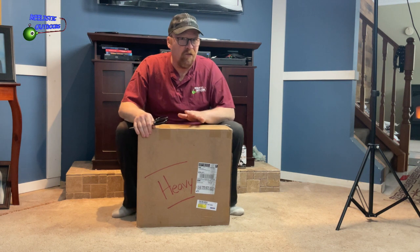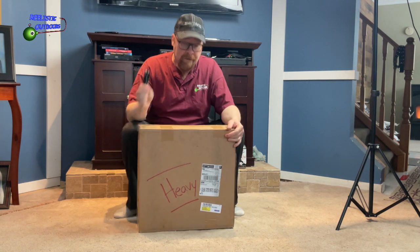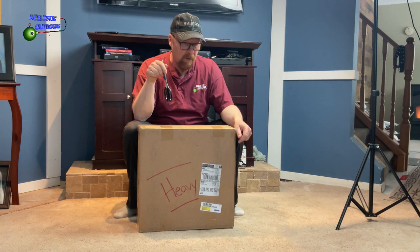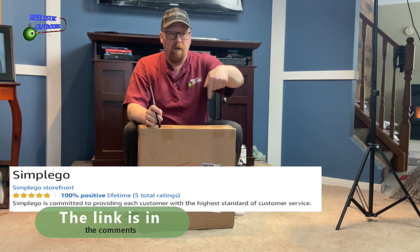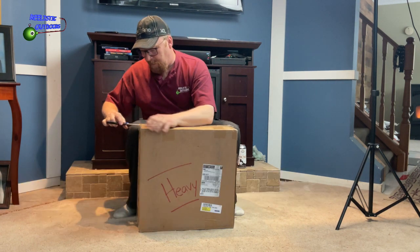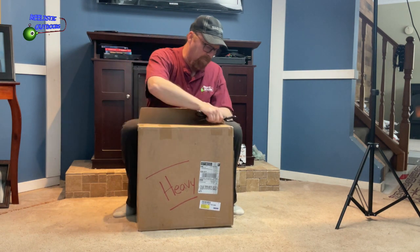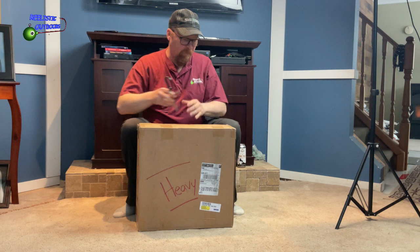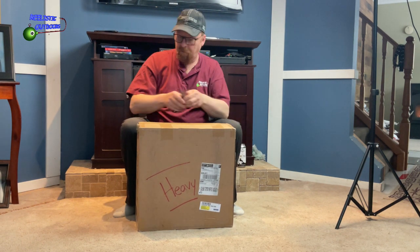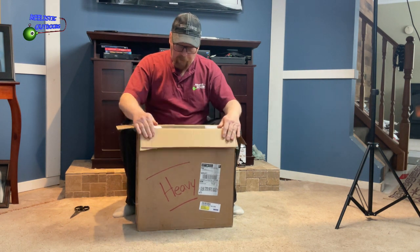Okay guys, this is the unboxing of a Chinese diesel heater. I ordered it through Amazon and I will put the link of the actual reseller below so you can find it. I'm going to be using this mostly for ice fishing, so it's going to be one of the few reviews I've seen on it specifically for ice fishing. It was well boxed — it wasn't a cheap box, which is great.